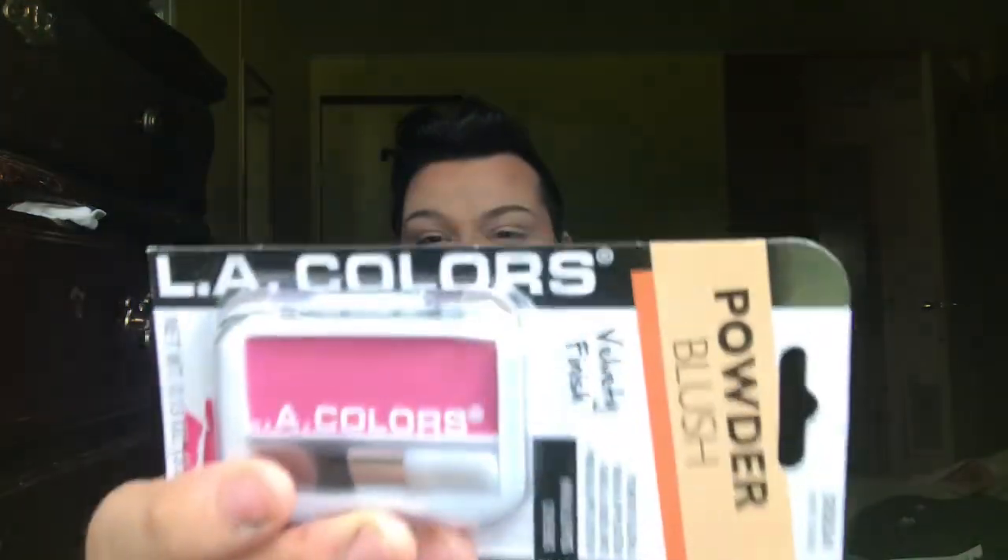I got this LA Colors Sweet Cheeks velvet finish blush in the shade Sweet Cheeks — it's very pinky and I'm normally more of an apricot person, but I'm going for a neutral look today. The packaging is a little tricky to open, but it comes with a little brush included which is cute. I'm going to use my own Morphe JH04 brush instead — a stippling-style brush.